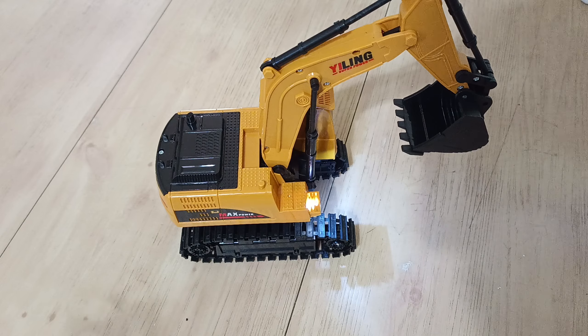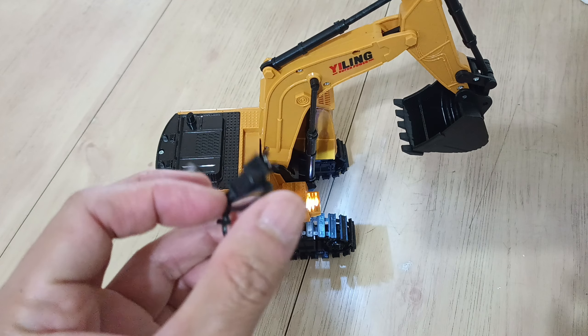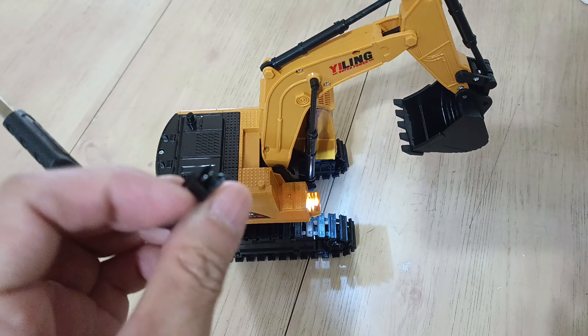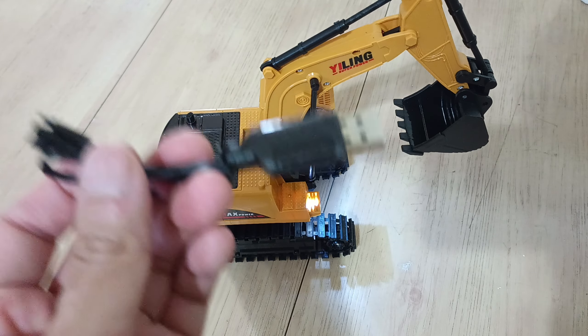They had it in multiple styles — different kinds of bulldozers, and I believe a truck as well. It's very simple and easy. Now that I'm realizing it, the USB cord is actually quite unique — it doesn't plug into the device itself, it plugs directly into the battery with a connector. So you'll have to be very careful with this charging cable.